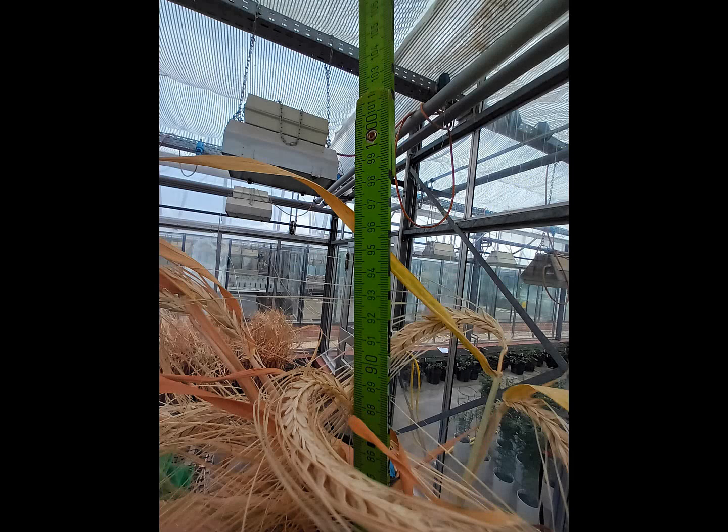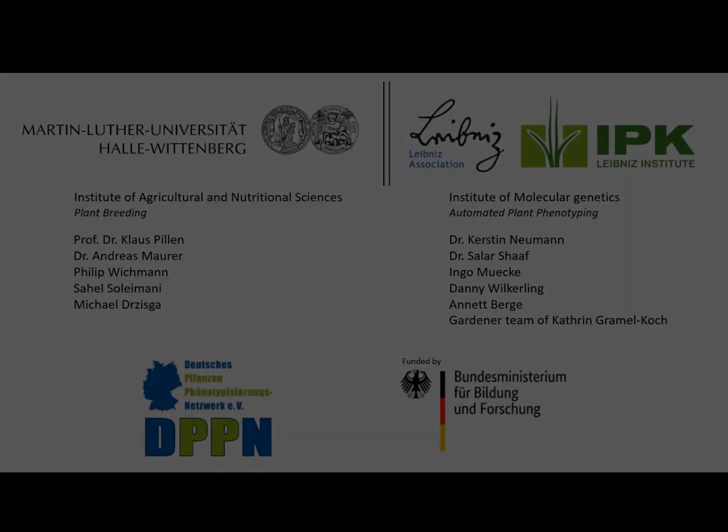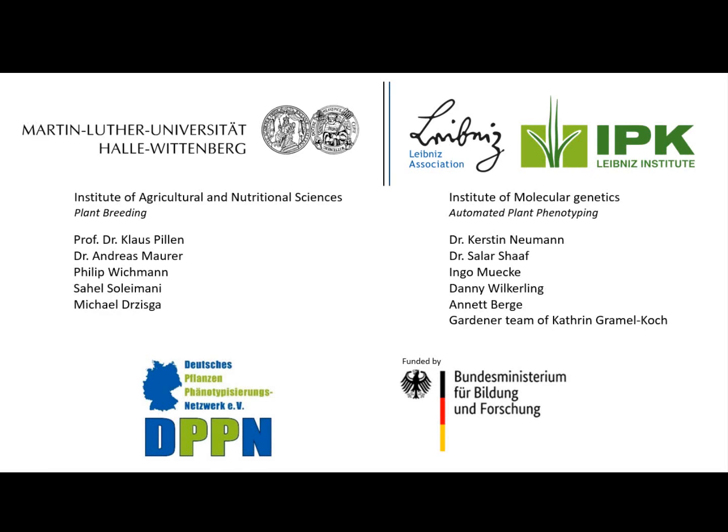Thank you very much for watching this video. Special thanks to BMBF for enabling this project through funding in the frame of DPPN Access, and thanks to the people involved in conducting the experiment at IPK Gatersleben.